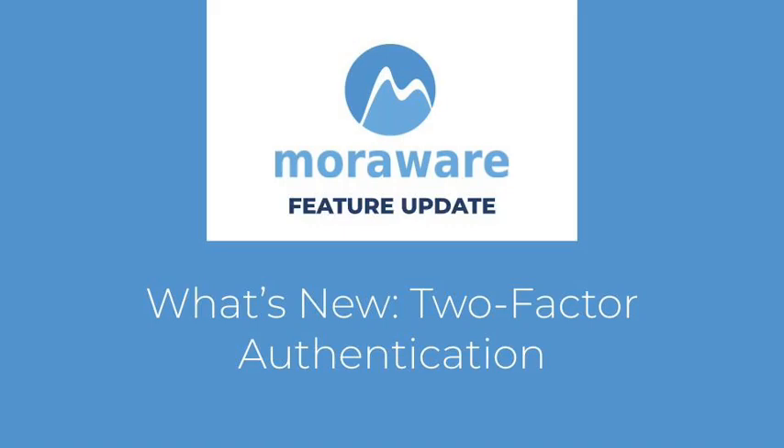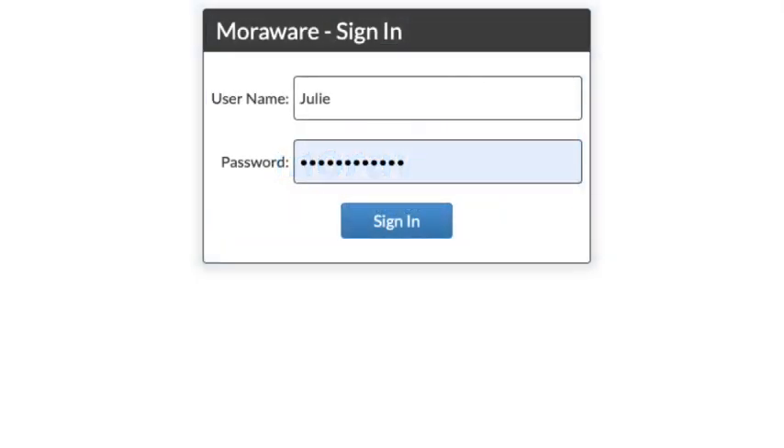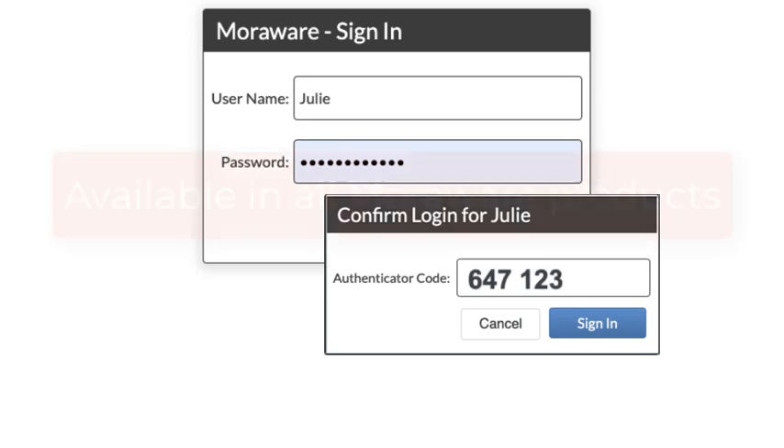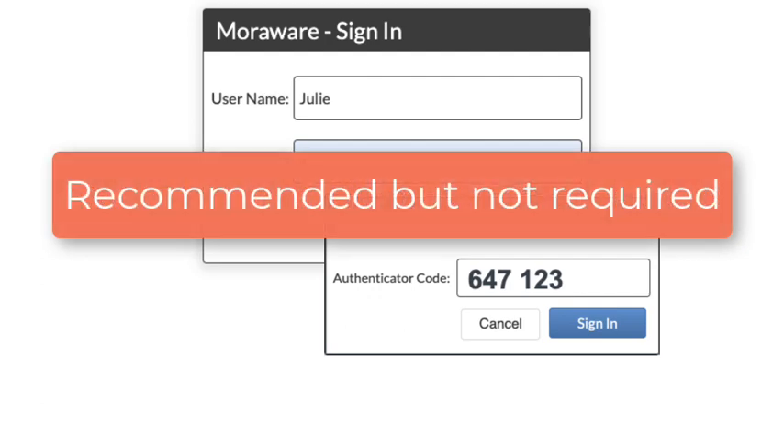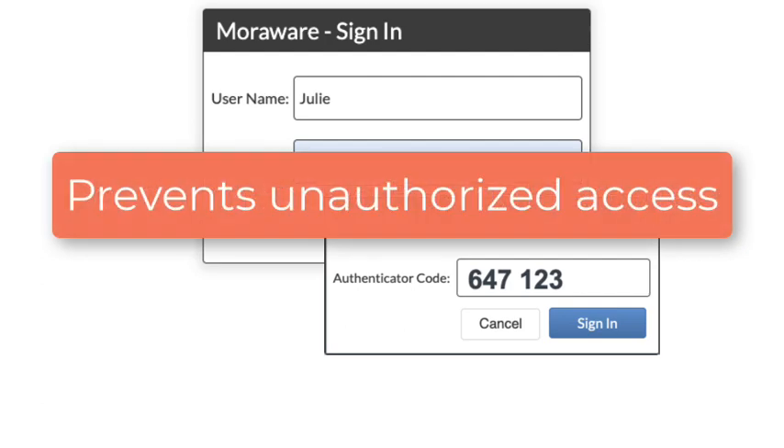Hi! Wondering what's new? Two-factor authentication at login is available in all MoreWare products. While enabling this feature is not required, it's the best way to prevent unauthorized access to user accounts.